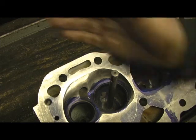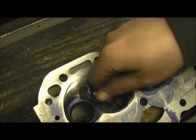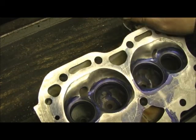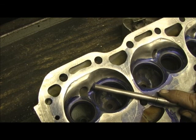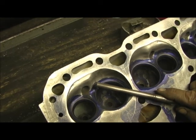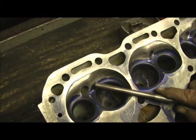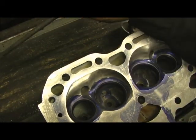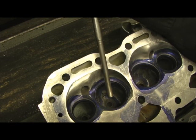I just want to take a minute to show you — lapping a head with lapping compound doesn't compare to that valve seat run-out gauge. All lapping will do is get you remotely close; you can still have three thousandths of seat run-out and it looked like the valve job was done good. But all you've got to do is break out that seat run-out dial and you'll mess up somebody's dreams really bad.